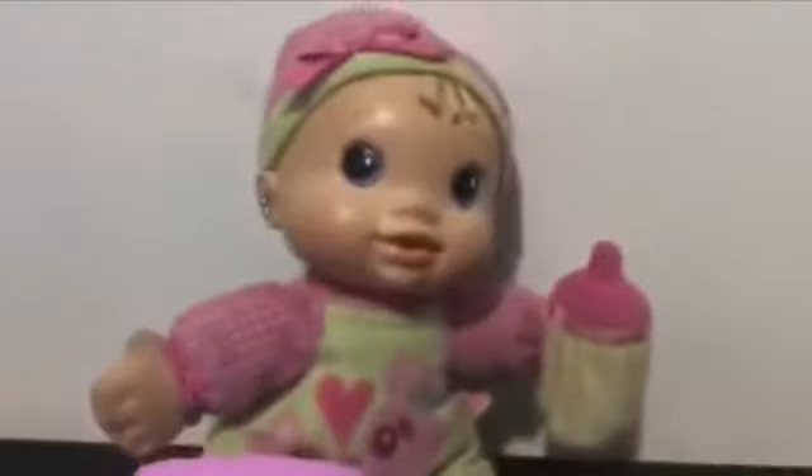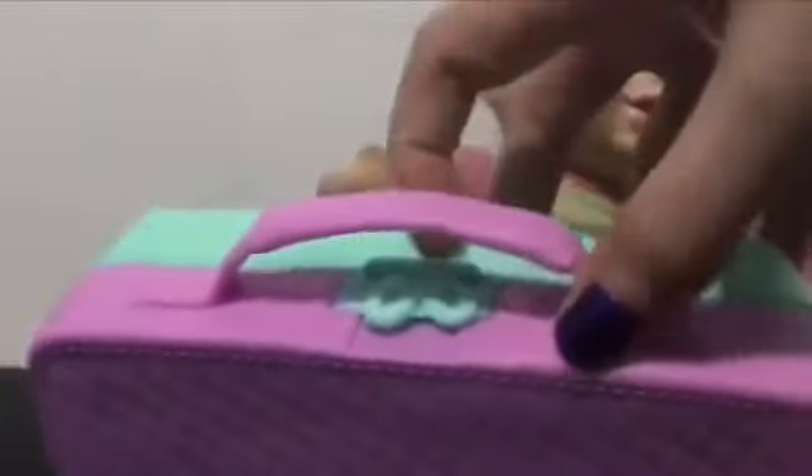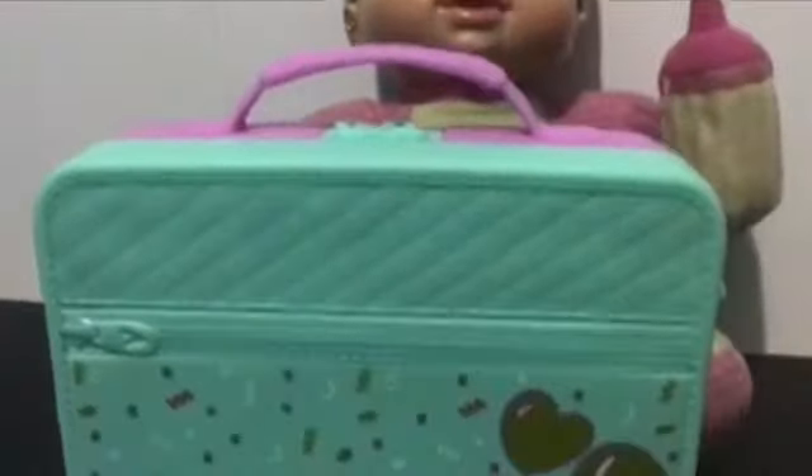Here is the lunchbox, which is actually really cool — I could use this as my actual lunchbox. It's purple and teal in color. It says Baby Alive on it, with a little zipper. It also has some balloons and confetti on it. Let's open it and see what we have inside.